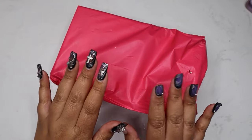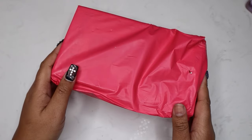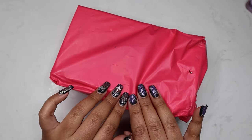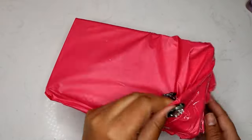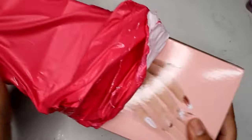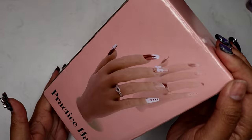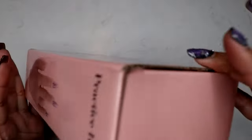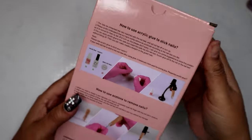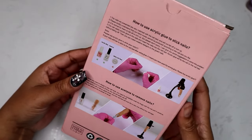Hi guys, welcome or welcome back to my channel. My name is Brittany, I'm a licensed nail technician. On my channel I like to discuss anything nail related — business talk, tutorials, and DIY. In this video I'm going to be doing an unboxing for a silicone practice hand that I found on Amazon for $60. I want to see the quality compared to other silicone realistic-looking practice hands that are over $200. I'll leave the link down below and you can check out my Amazon storefront where it's located.